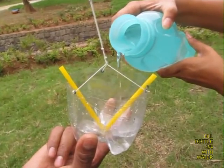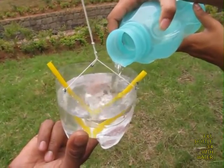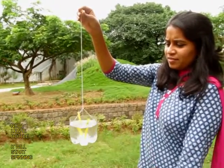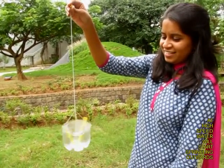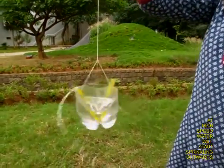Then fill the cut bottle about three quarters with water and release the bottle. Because of the twists in the thread, the bottle will start spinning, and once it reaches a particular speed, water would start sprinkling out.